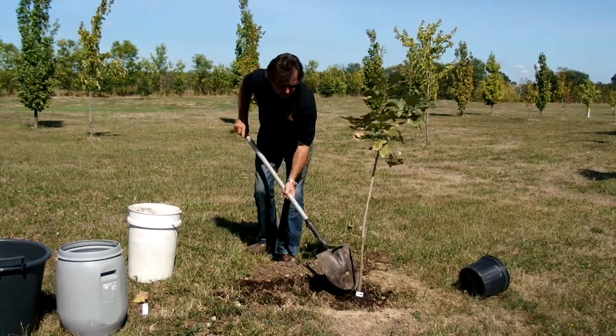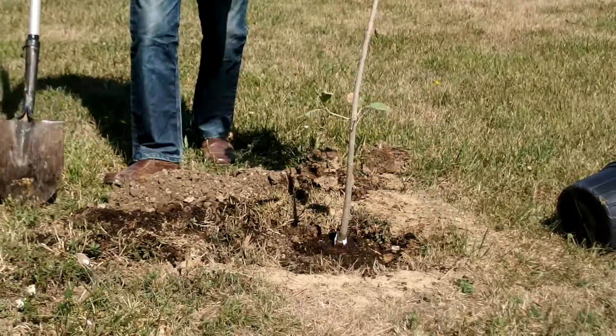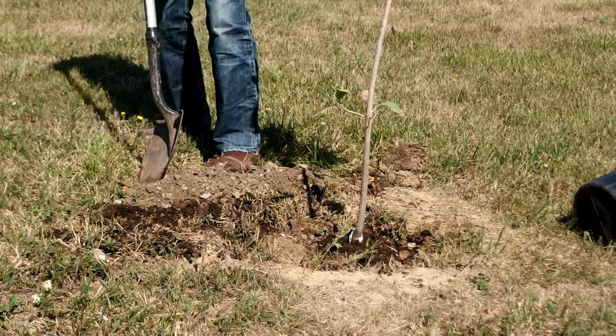Now remember, we never bury the root ball — that's the root collar. We never bury the root collar.